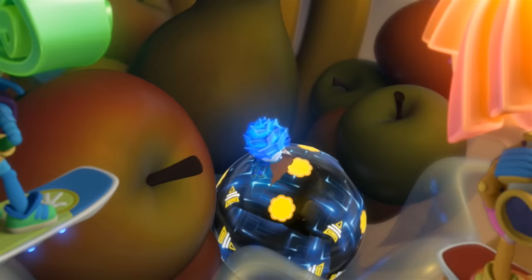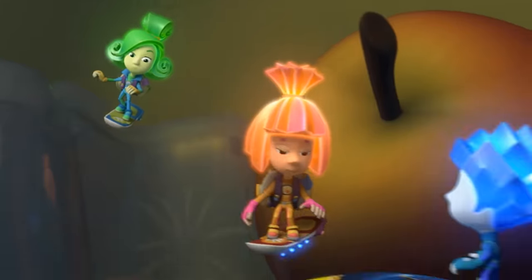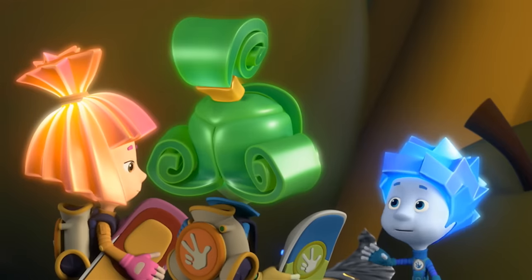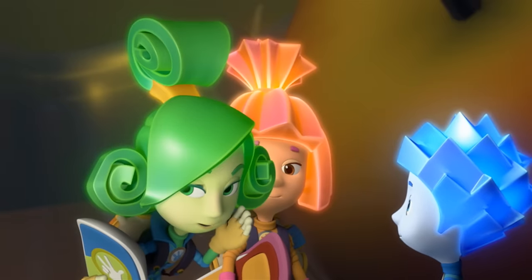And what are you doing in here? Me? Well, I was... Oh, it's a chocolate ball with a toy inside. How interesting. Yeah, totally. Let's unwrap it and take a look. We can't. Not until Tom Thomas comes in the morning. But if we're real careful, he won't notice.